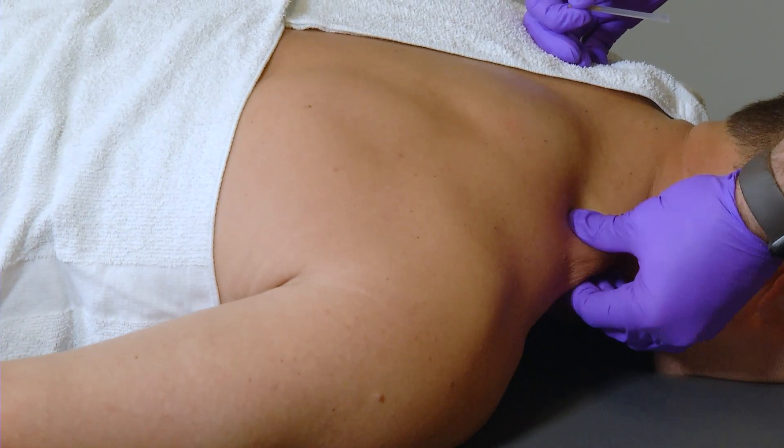Ideally, as we do more and more dry needling, you start to see that cumulative effect and those trigger points do start to go away. Patients more commonly report that after the first time it feels a little bit nicer and doesn't bother them as much — it's not quite as sore and achy afterwards. They're much more comfortable with it, and as we do it repeatedly, that tension should actually go away.